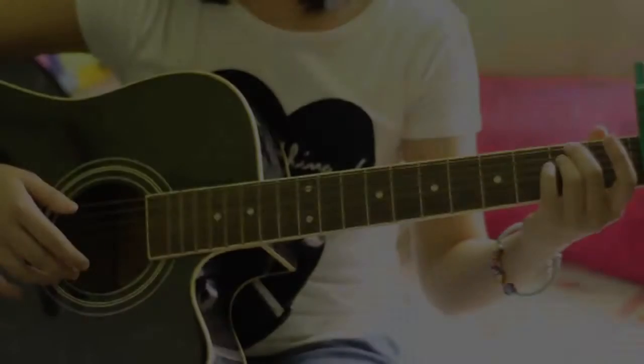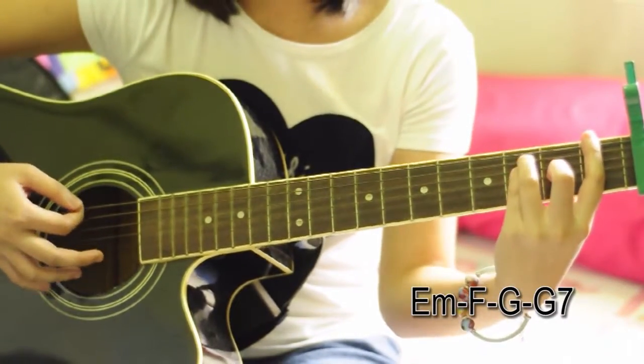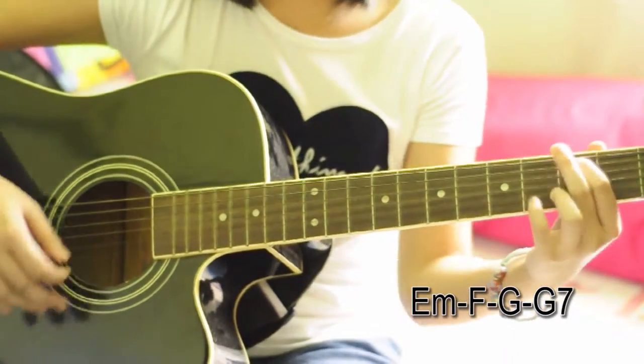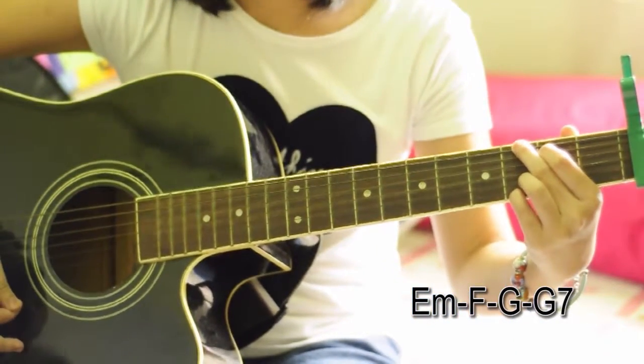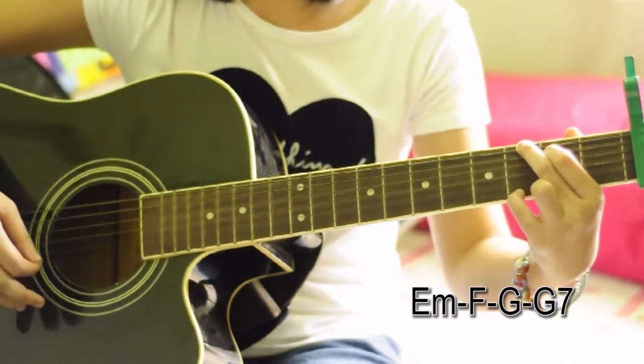The pre-chorus uses the chords E minor, then F, then G, then G7. So, it goes like this.